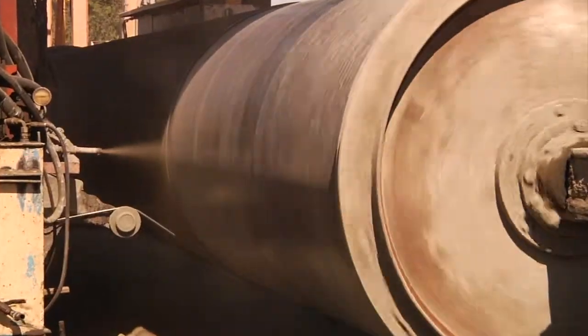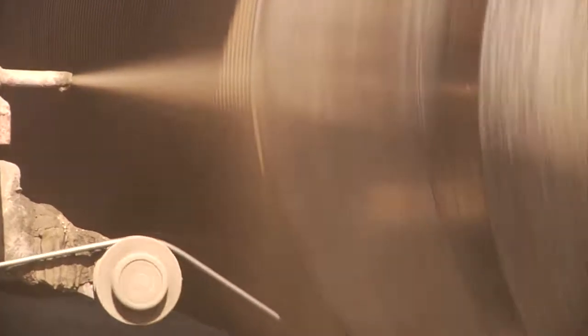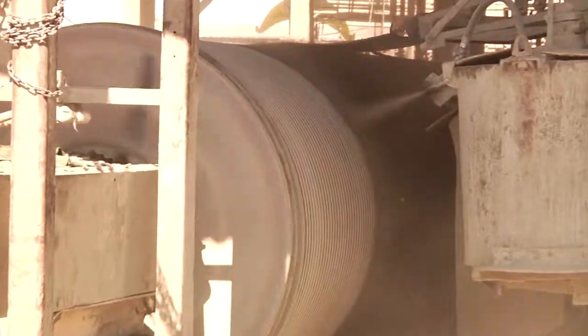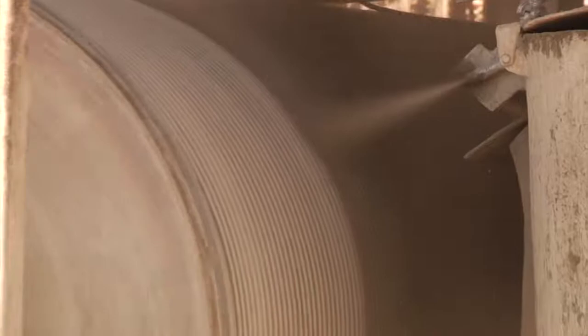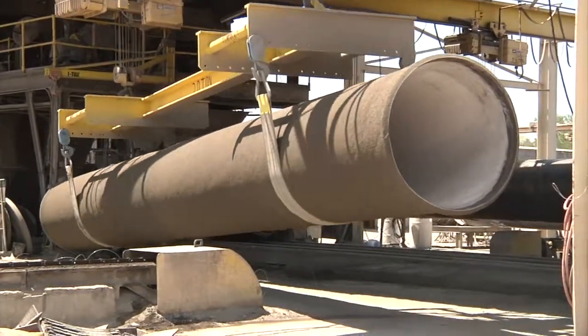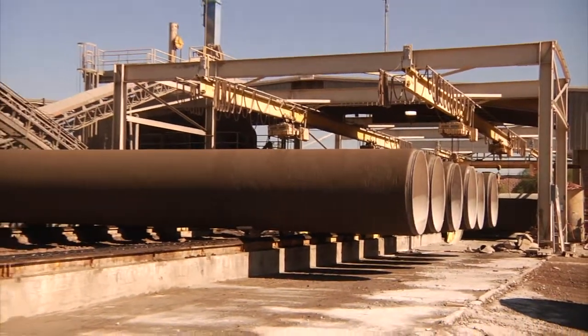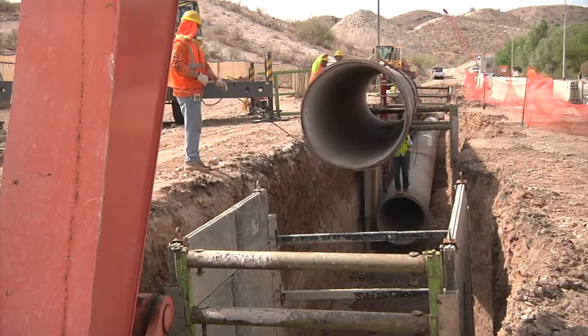At the same time, a cement slurry is applied along the exterior of the cylinder. The bar-wrapped cylinder is then mechanically rotated while the exterior is coated with a second application of cement slurry and the finished surface of cement mortar coating. C303 is lighter and usually made in longer lay lengths, reducing the number of installation joints.